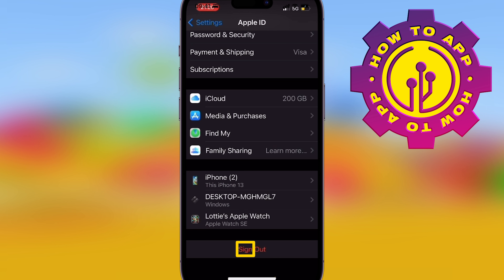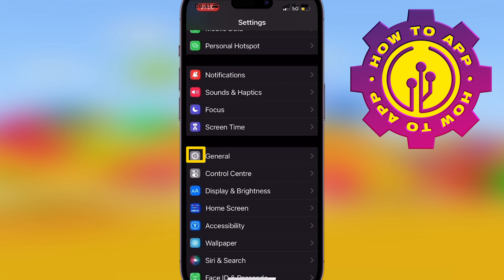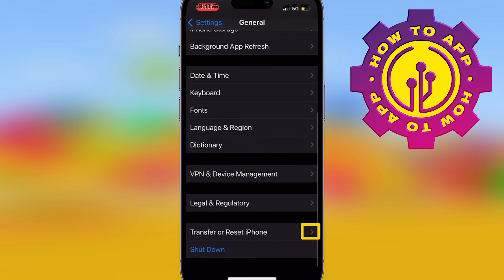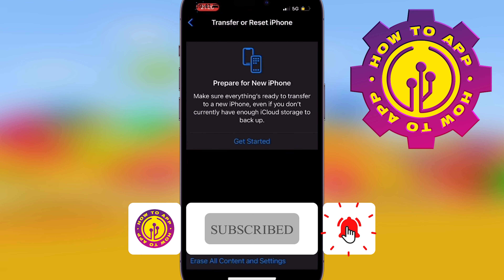Then you go back to your normal settings page. In your normal settings page, you're going to go down to General. And in General, you're going to look for the bit that says Transfer or Reset at the bottom. Once in there, you get the button that says Erase All Content and Settings. That's how you do it, guys.